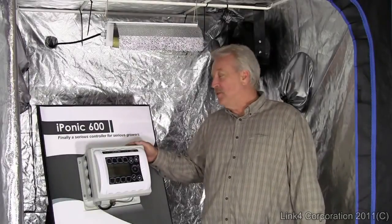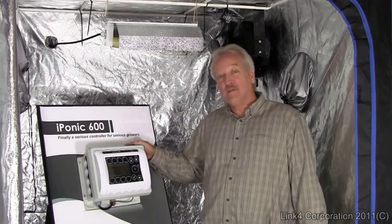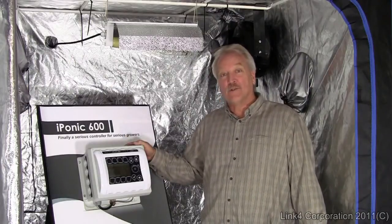Hello, I'm here today to introduce the new iPonic 600 controller from Link 4 Corporation. This will revolutionize the way you think about grow room controllers.